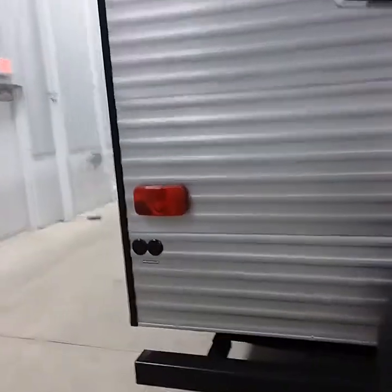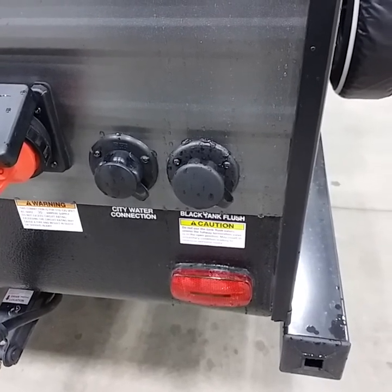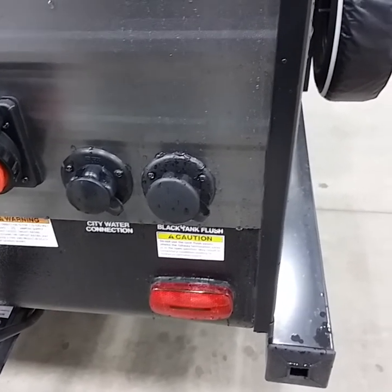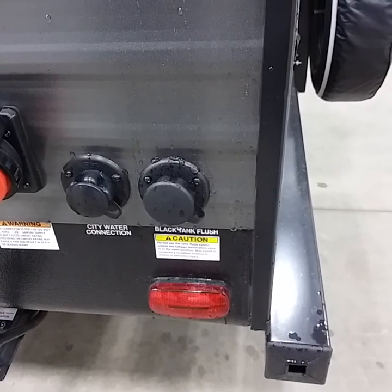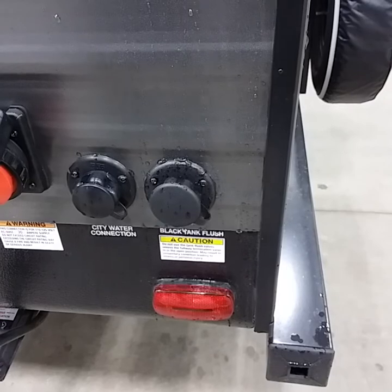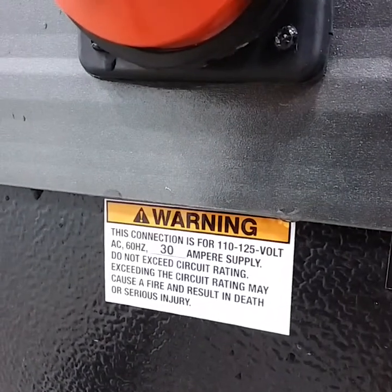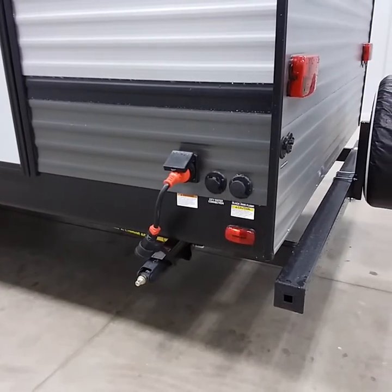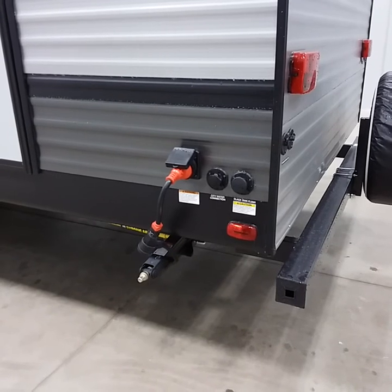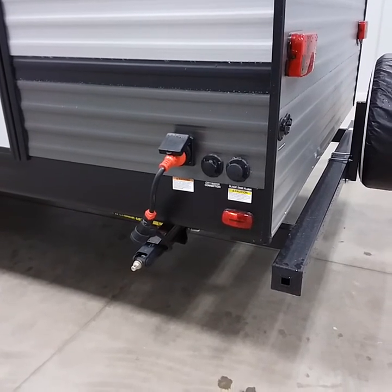On the outdoor rear side of this coach we have a black tank flush and city water connection. The city connection is where you hook a garden hose up — it feeds water throughout the trailer with no pump necessary. The black tank flush is a sprinkler system in the black tank to flush it out. This coach is 30-amp service — plug into the campground and you have power throughout. We do recommend a surge protector anytime you're plugged into shore power, because power surges can blow circuit boards inside your trailer such as the refrigerator and air conditioner.